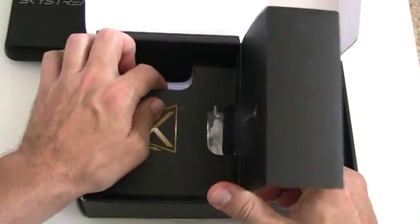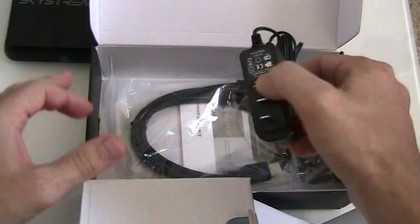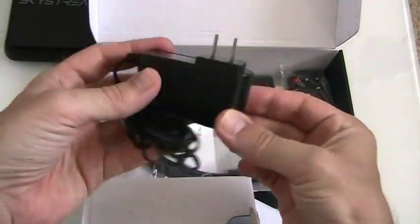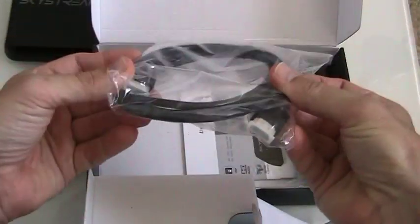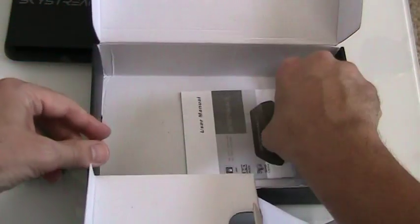As far as other accessories go, it's going to come with the usual stuff, as you can see here. It's got the USB power adapter, an HDMI cable — which always makes me happy — and a basic infrared remote, although I always recommend getting a motion sensing remote control.